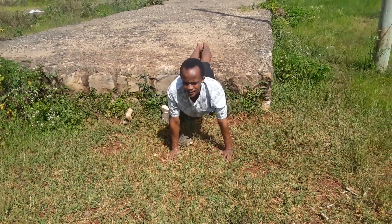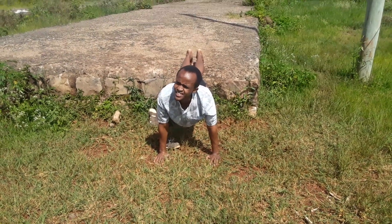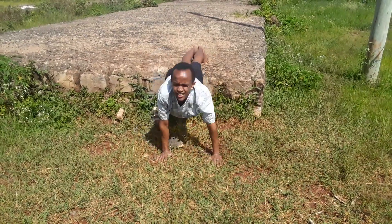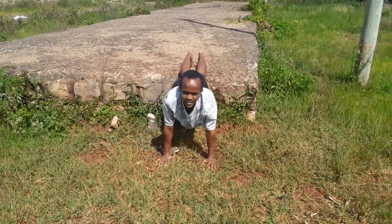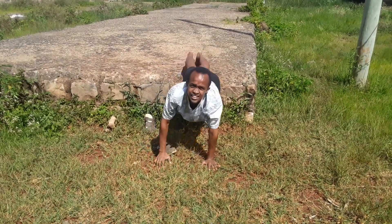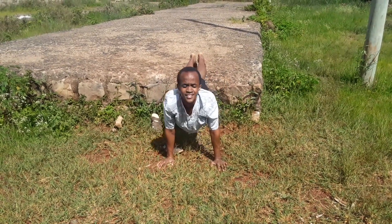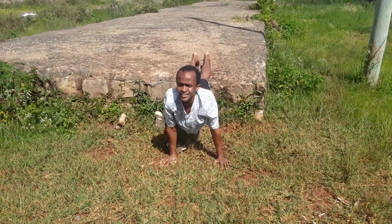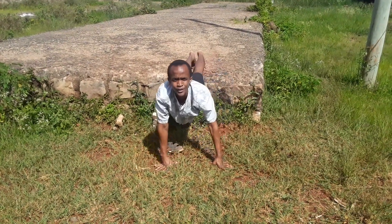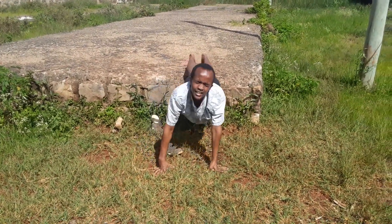I'm going to challenge myself. I'm going to be doing hand raises in this position — I don't know, they call it plank hand raises. Comment down below what exercise you think this is. 1, 2, 3, 4, 5, 6, 7, 8, 9, 10. 1, 2, 3, 4, 5, 6, 7, 8, 9, 10.